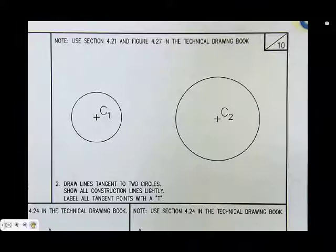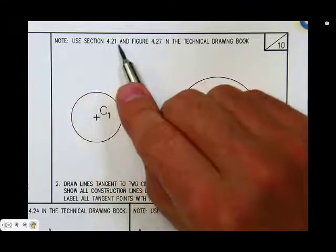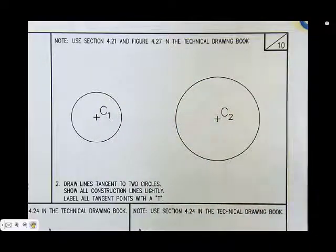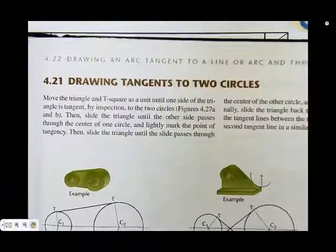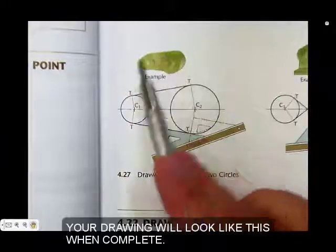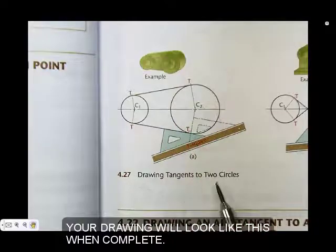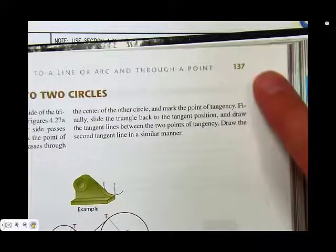This is Job Sheet 2, Problem 2. Note that there's a section in another textbook in our classroom that you'll be able to use. It's a technical drawing book with a section on drawing tangents to two circles. If you need that, the instructor can help you out.